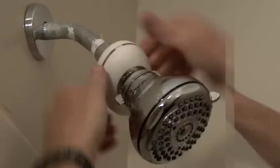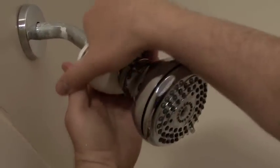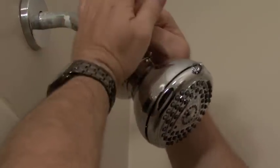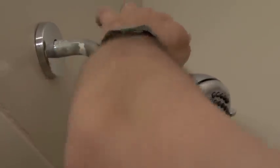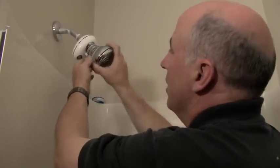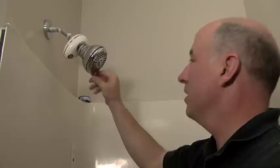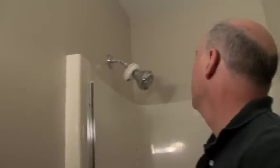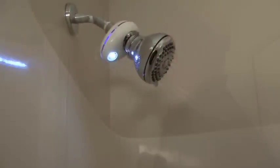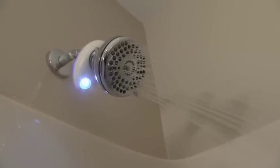You simply stretch the Teflon tape around the threads, as you've seen me do here, and you start twisting the new shower head onto there. You can do most of the tightening by hand, though toward the end it gets pretty tight. This particular shower head has a variety of settings that you can choose for your water flow and stream. So it's a little nicer than the previous shower head, but it uses less water as the main element. In this one you get a light for free, and you get the shower with less water flow, but it should actually be a better shower than the previous one.